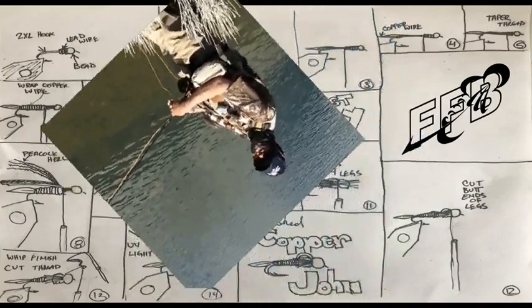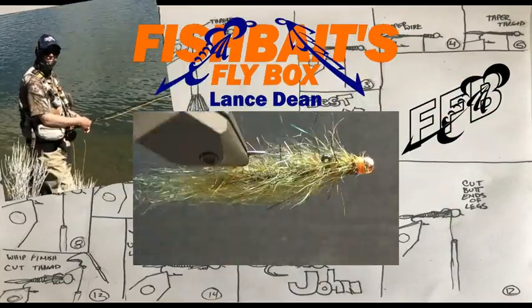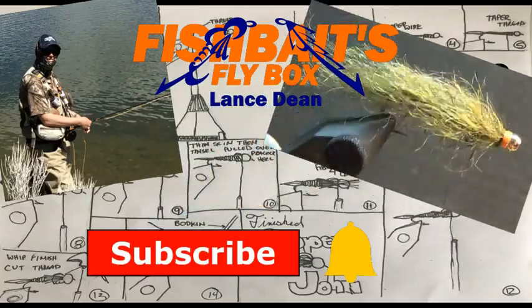That's me, Lance. I tie flies and am the creator of this channel. Today I'm tying a balanced leech, an effective pattern that swims almost horizontal when set up under an indicator. If you like to fish and tie leech patterns, be sure to subscribe and hit the bell to be notified of new content.